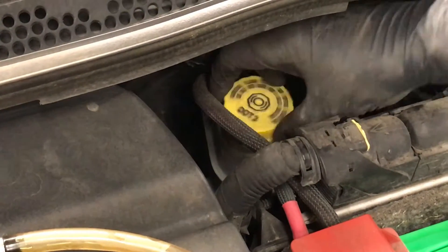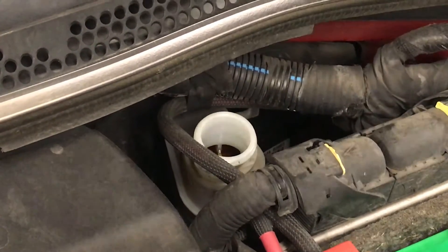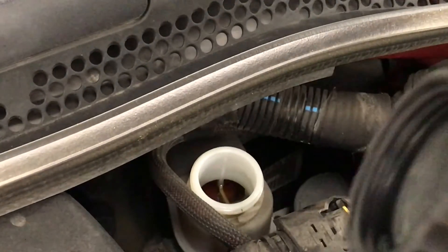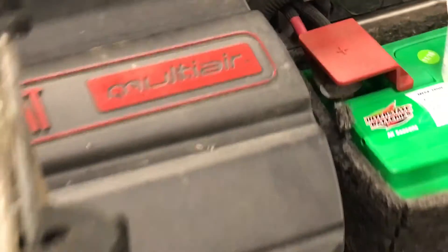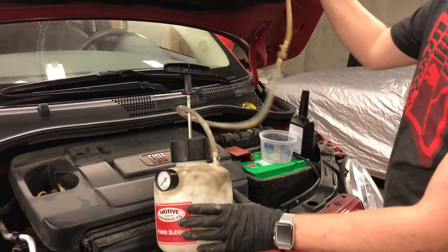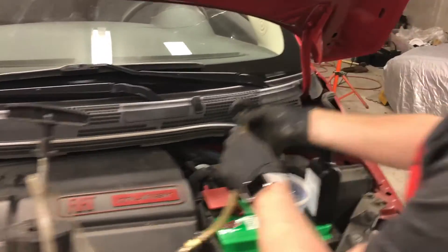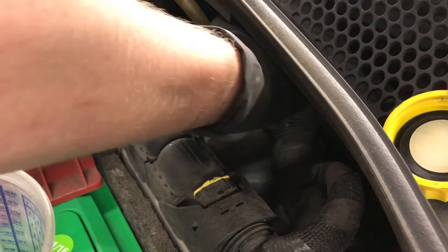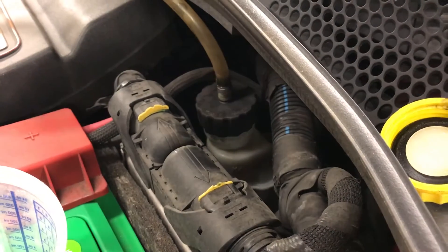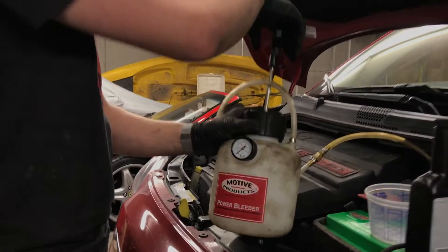So here's the brake fluid reservoir cap. Remove the cap, and then we're using a Motiv power bleeder, which is this assembly here. This is a BMW/Volkswagen nozzle, but it works on Fiat as well. Lightly screw that on, and then pump your unit up to about 15 PSI.